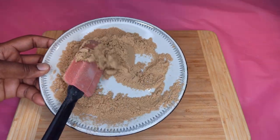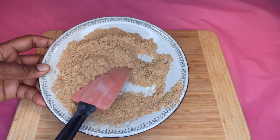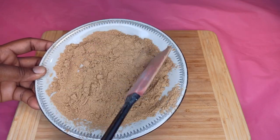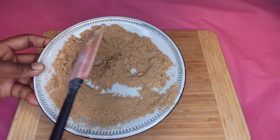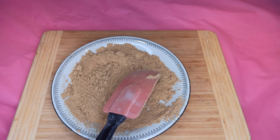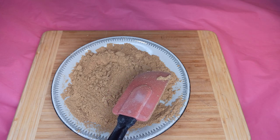The ginger powder is also ready. It's easy doing this — you just have to peel the skin and dry them. When they are done drying, make sure they're completely dry and then blend. That's all. This is good for spicing your chicken, goat meat, cow meat, any poultry.